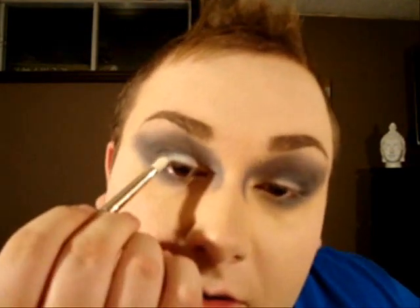I'm just going to keep blending. We want the lid to be a little bit lighter, so I'm going back with my matte white and packing the color on. The white isn't on the full lid right now because we blended the colors, but that's what we want — keep putting the white closer to the lash line.